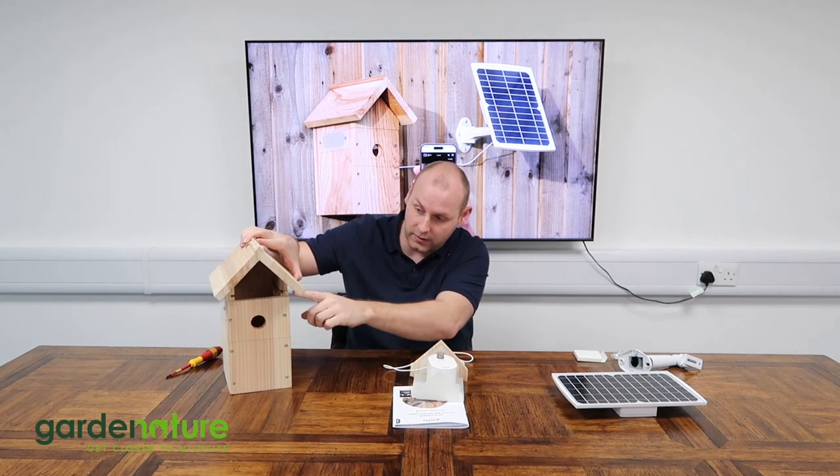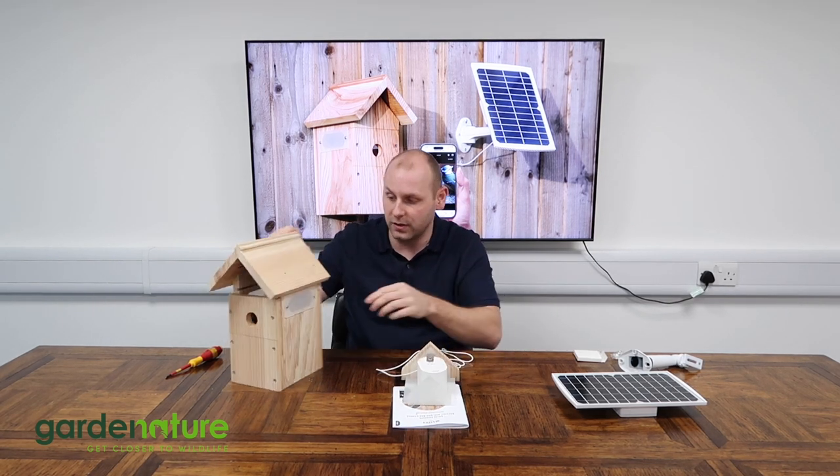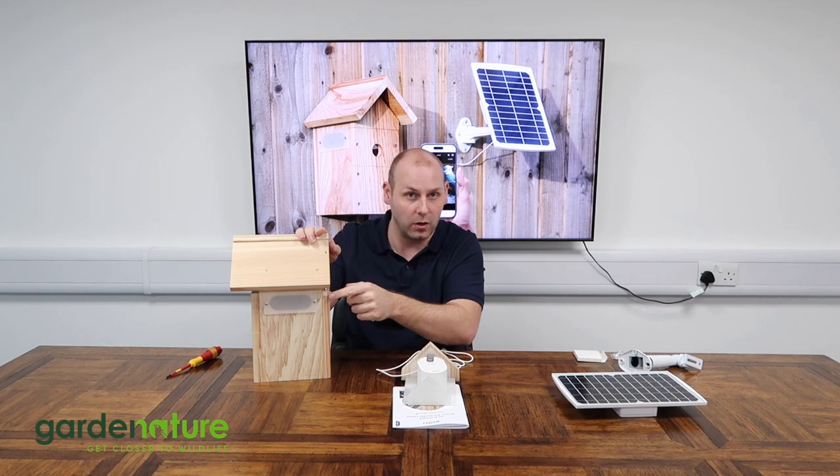You'll notice on the front of the box there is a little groove for the cable to come out, and it runs under the eaves of the front of the box, where you'll notice there is a little cable clip on the back of the box.